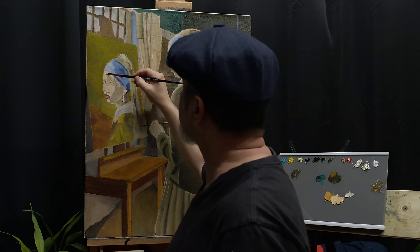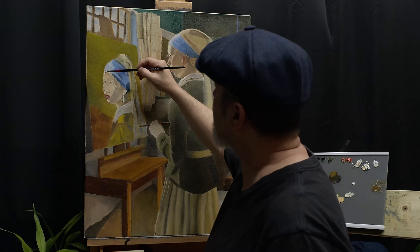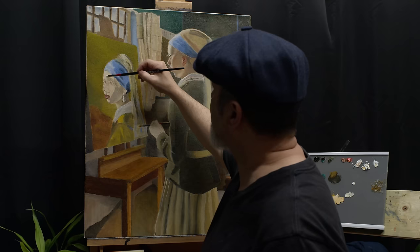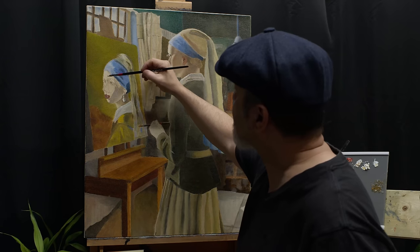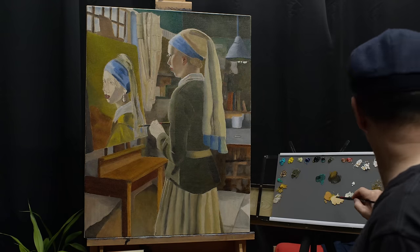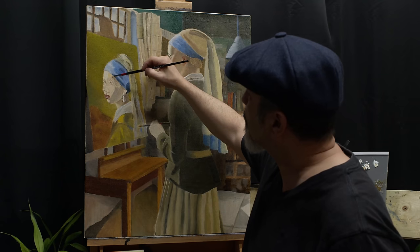What is actually the color of her hair is not really known. However, as I lived myself in the Netherlands for 13 years and seeing the dominant women's hair color, I decided to paint her with blonde hair. While she is painting, she wears a smaller pearl earring.